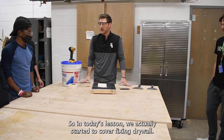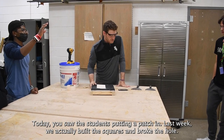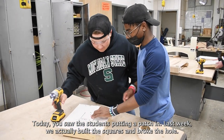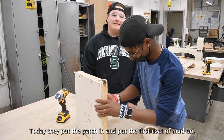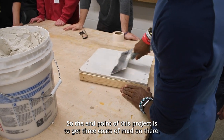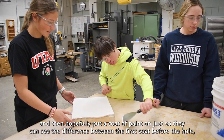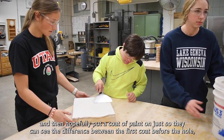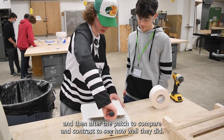In today's lesson we actually started to cover fixing drywall. You saw the students putting a patch in. Last week we actually built the squares and broke the hole. Today they put the patch in and put the first coat of mud on. The end point of this project is to get three coats of mud on there and then put a coat of paint on, just so they can see the difference between before the hole and after the patch — kind of compare and contrast, see how well they did.